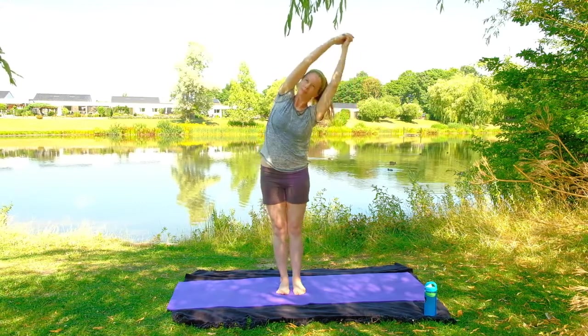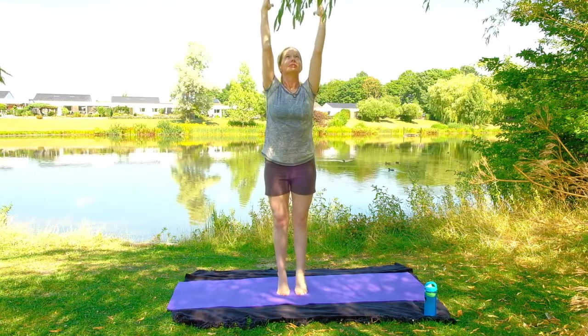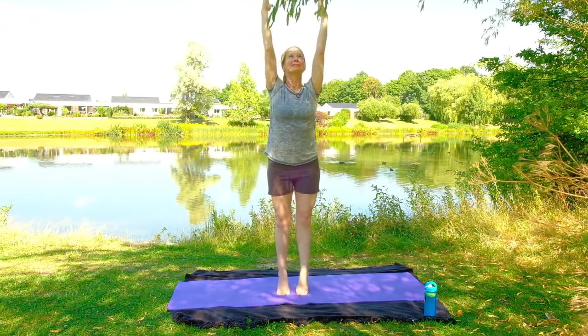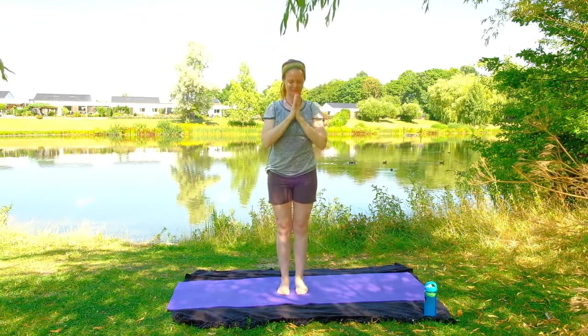On that next inhale, go ahead and come up to standing again, releasing the hands, come up to a tippy toe. Maybe you get a little wobbly with me — let the body recalibrate, strengthening the calves, and then bringing the hands back down to the heart.